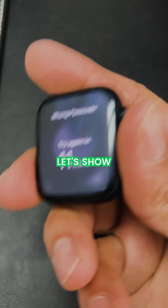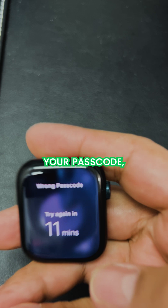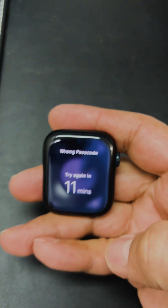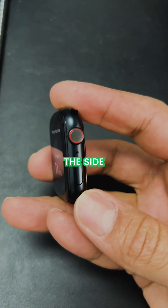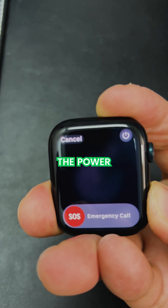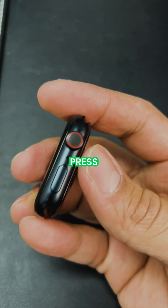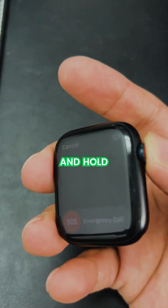In this video I will show you how to reset an Apple Watch if you forgot your passcode. What you need to do is press the side button and hold until you see the power option or the emergency call, let go, and then press the crown and hold.